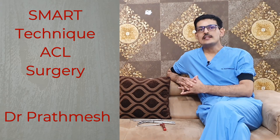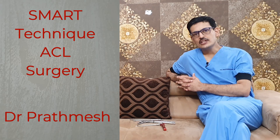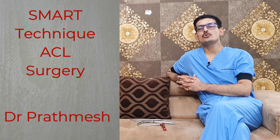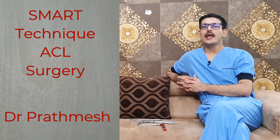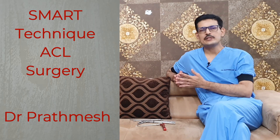SMART is an acronym with five protocols. The first, S, stands for Safe and Speedy. The ACL reconstruction should be very safe for the patient — you need to take care of all safety parameters and reduce the chances of intraoperative complications. The procedure should also be speedy; in our hands it lasts about 15 to 20 minutes in a routine case and up to 30 minutes in a slightly complicated case.